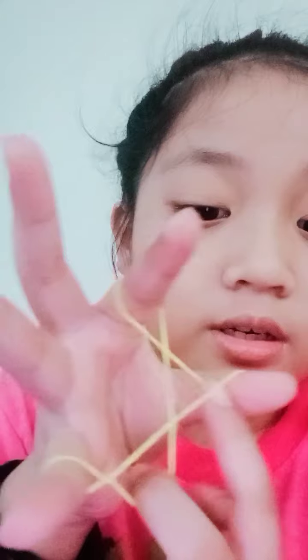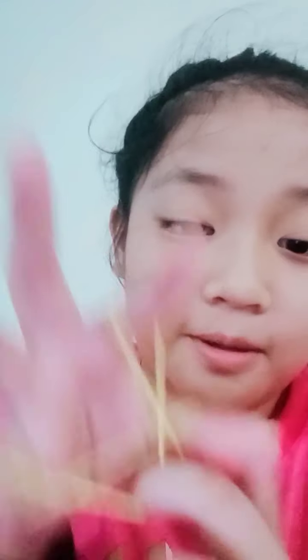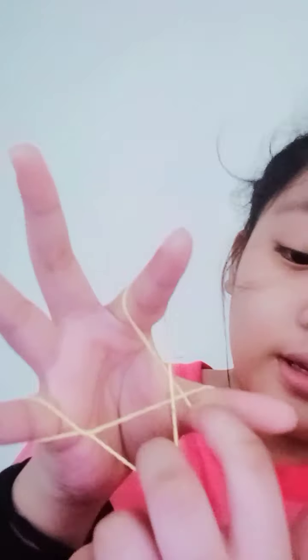Next, get this part, stretch it, then get this part right here. So get this part right here, get it, stretch it, hold it while getting this part, and then this part you need to stretch it out.